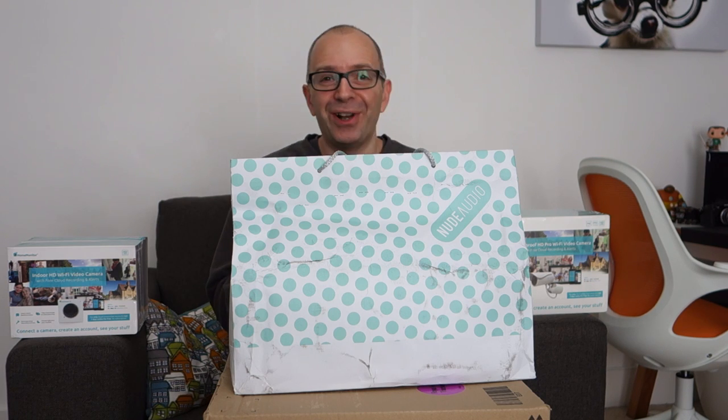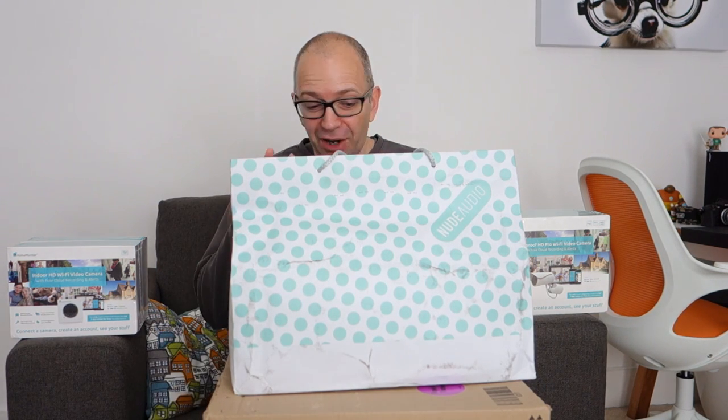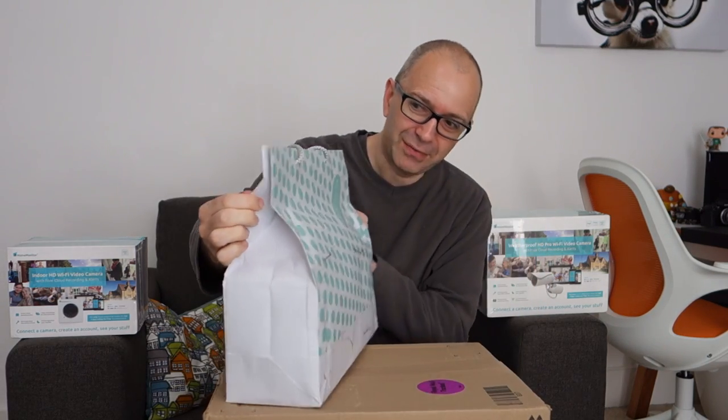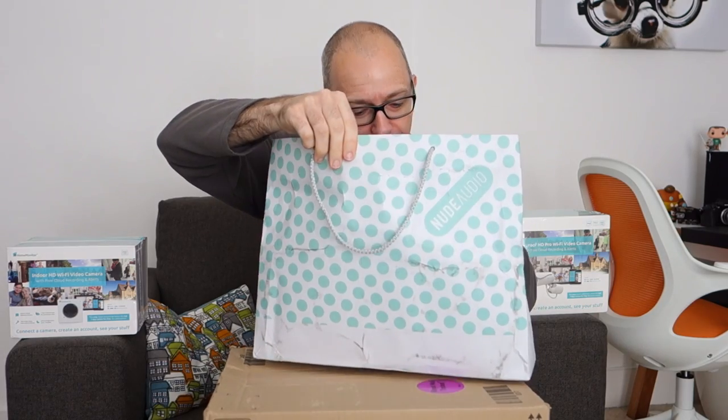I am behind a stack of boxes here and this feels like a deja vu moment because didn't I sit here yesterday in this very position opening boxes? I've got so many deliveries again today. So this is the first one — it came in a really nice bag. It's just a shame that the bag got a bit grubby in the courier van but nicely presented nonetheless.